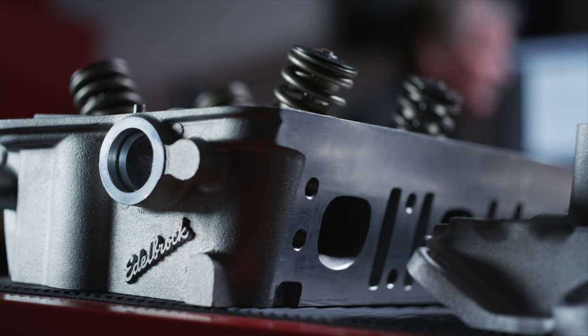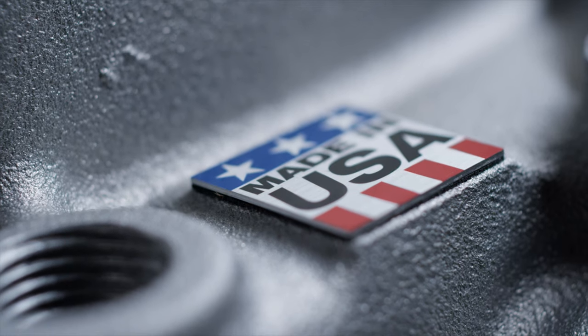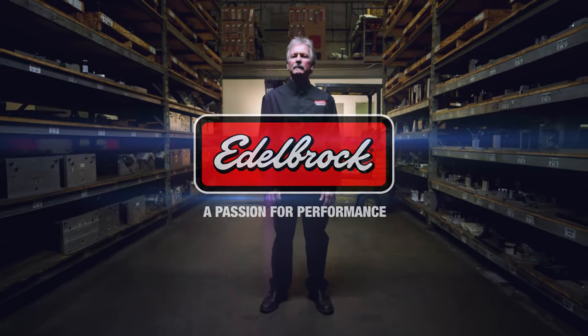Heads, carburetors, valve covers made right here in Southern California. It's hard to beat Edelbrock for that classic look, and it's why I've been engineering vintage parts here for over 25 years.